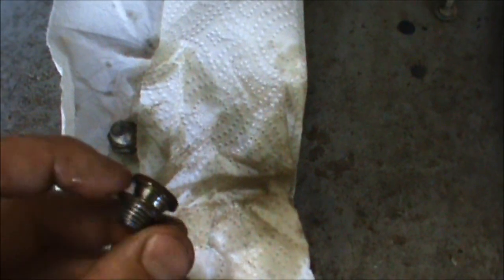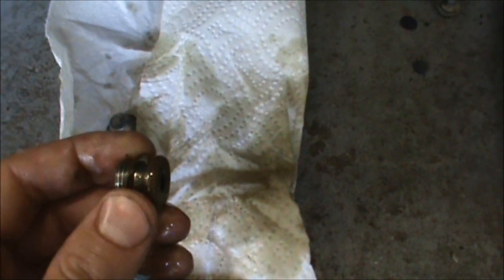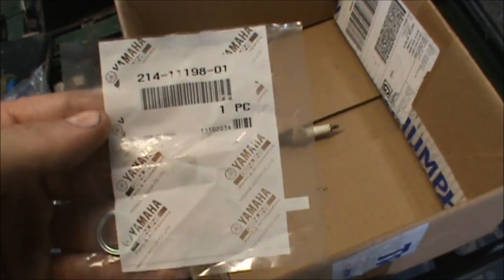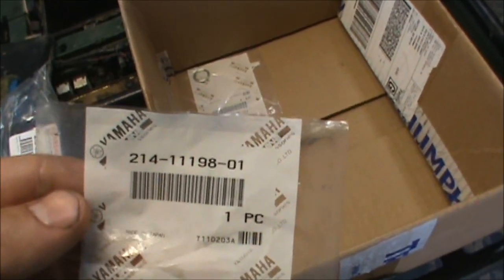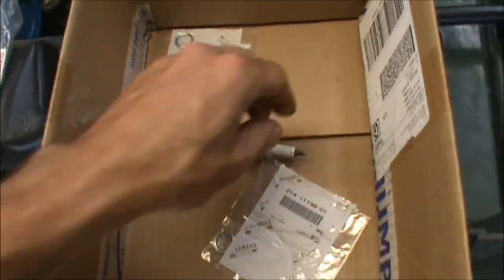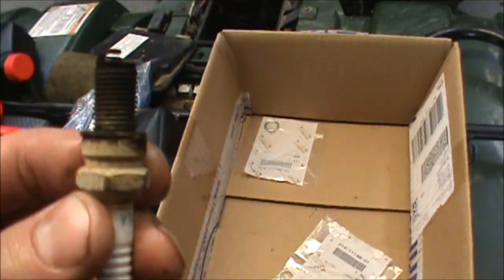This takes a 6 millimeter Allen key. There's the bottom drain for that, and there's the fill. I also picked up these little brass crush washers that go in there to make sure it's sealed good. I got those in the back - same part number - put new ones on. They didn't have the front ones but I figured that's not that big a deal.